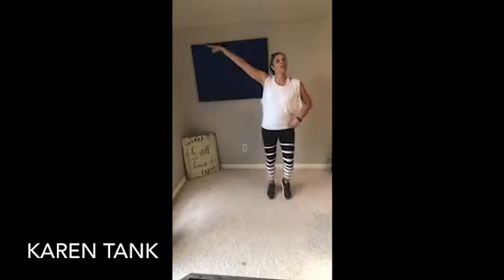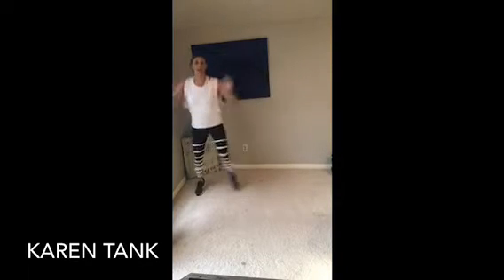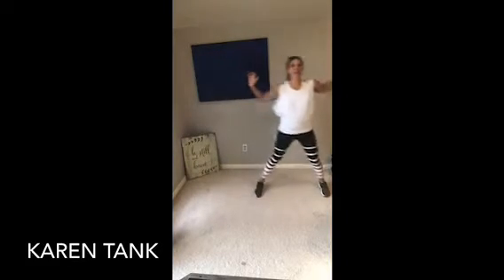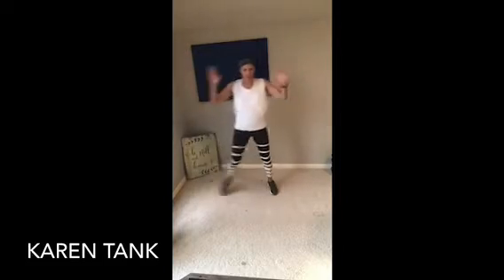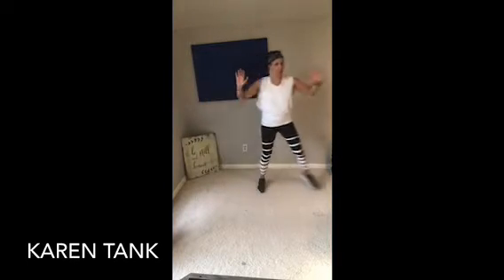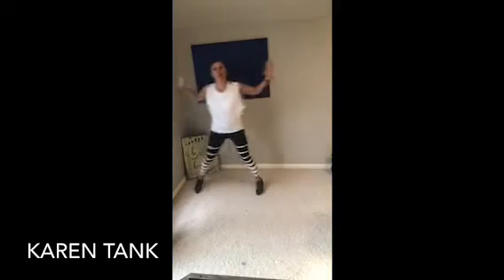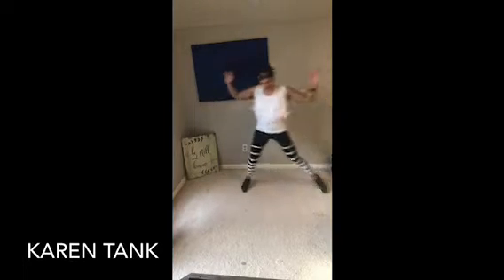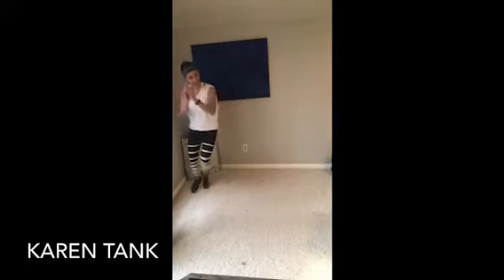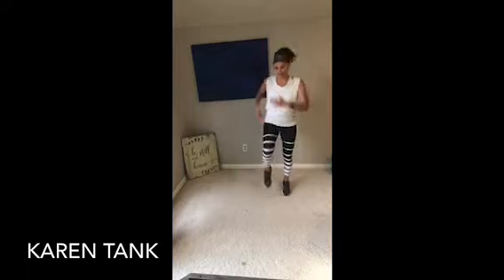All right. Start lifting those knees a little higher. Two steps to the right. Go. Open up — four more, last one. March it out. Walk, walk, walk. Good.